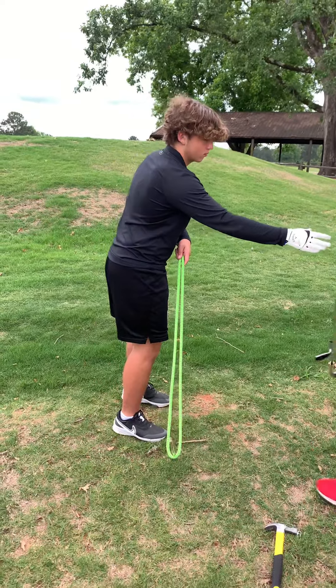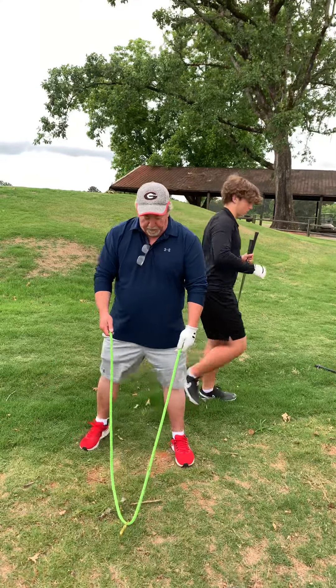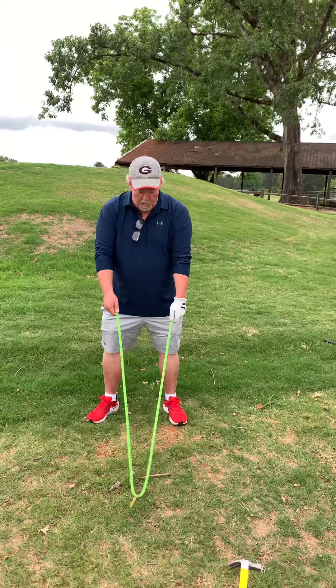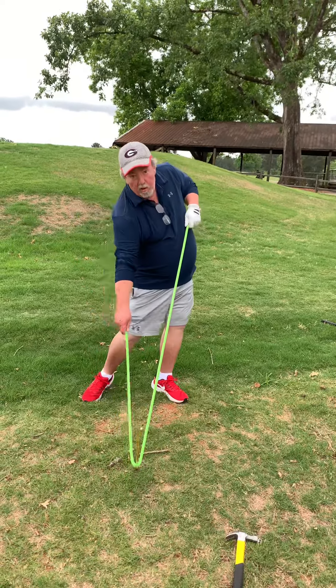I'm Pine Hills doing the lawnmower start. So this is a rope and it's attached. I got an alignment rod in the ground at an angle. And that's how we turn.